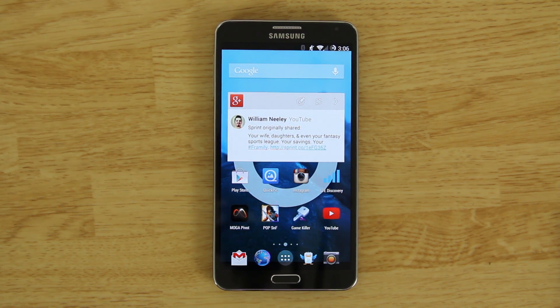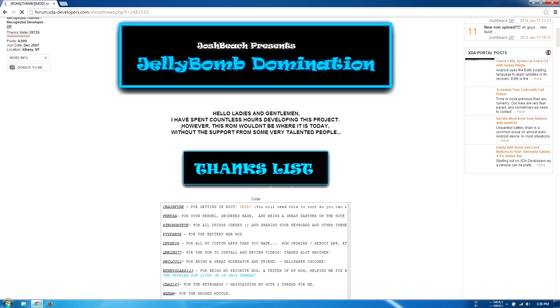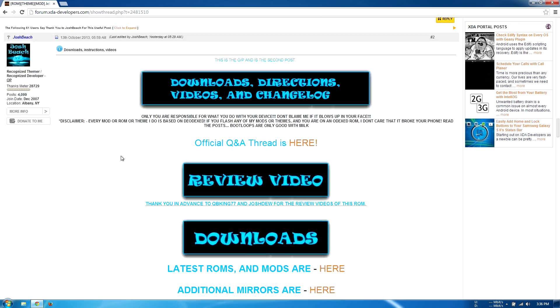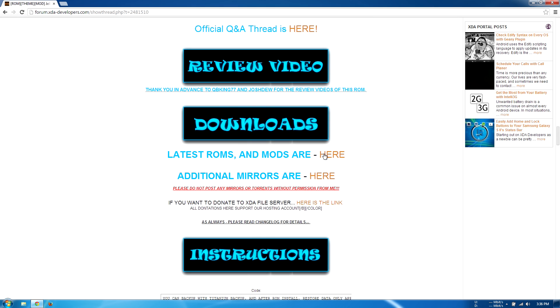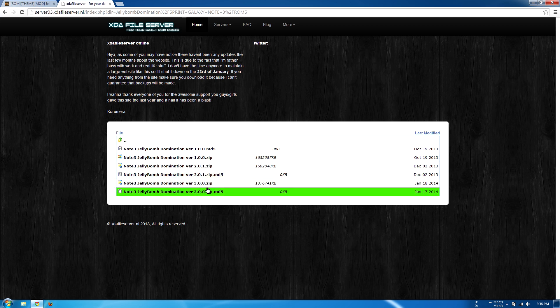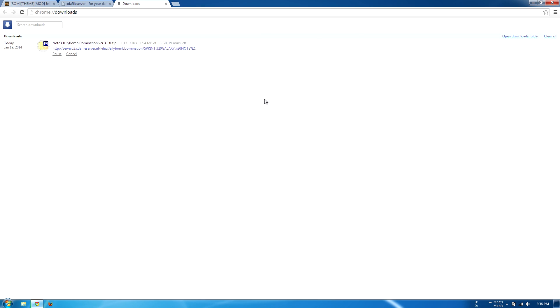Follow along with the instructions and your phone should work fine, just like mine does. First thing you need to do is go to the description and click on the link — it's going to take you to the XDA thread by Joshua Beach. Scroll down to the second post, find 'click here for the latest downloads,' click Galaxy Note 3, then ROMs, and search for the latest version of Jelly Bomb ROM, like 3.1 or 4.0.